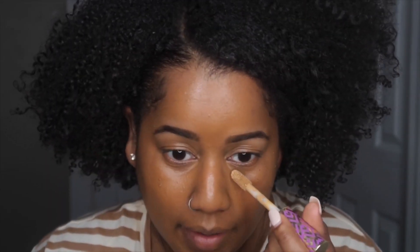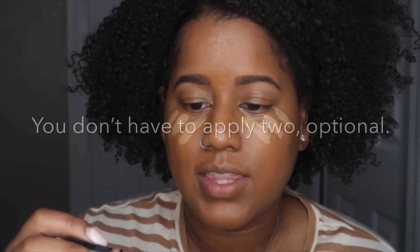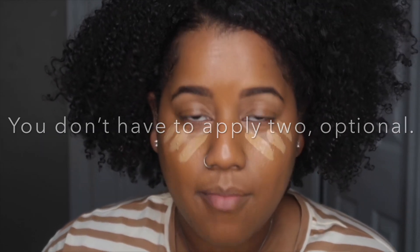We are going to conceal — or highlight, whatever you want to call it. I like to go in with the same thing I used to underline my brows with: the Tarte Shape Tape, in the shade Tan Deep Sand. And I'm also going to go in with the LA Girl Pro Concealer in the shade Almond.